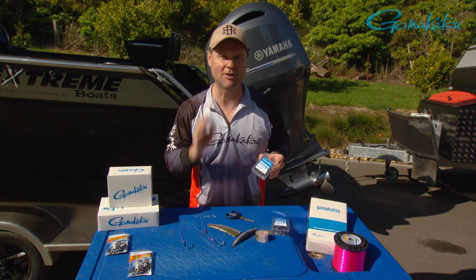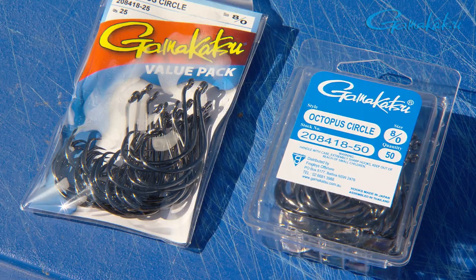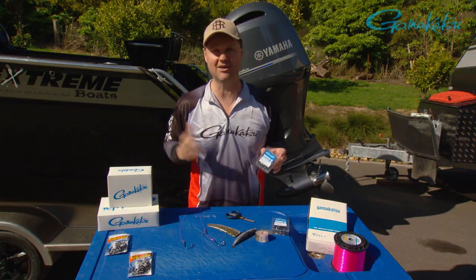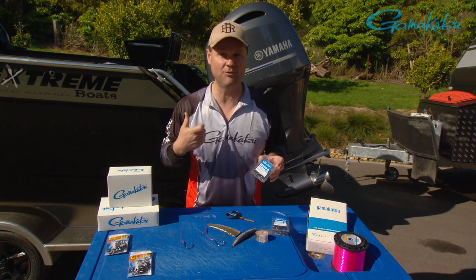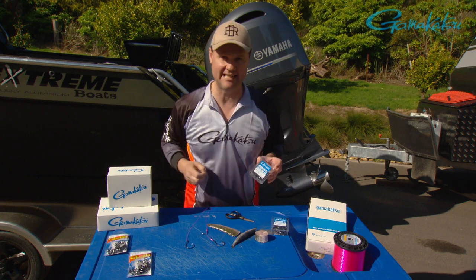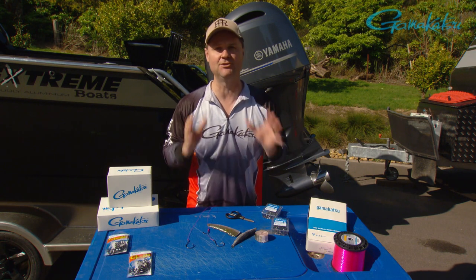I have a confession to make — there may be lots of Gamakatsu hooks on the market, but the one I love the most is the octopus circle. It is such a great hook; I've got to say it's almost idiot proof. If you use it properly it'll hook the fish for you and it'll help that fish stay hooked up all the way till you get it in the boat. They are such a beautiful hook for so many different types of fishing.